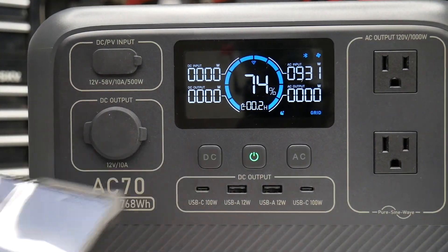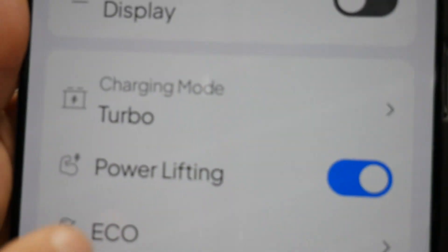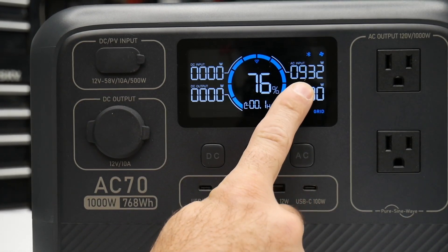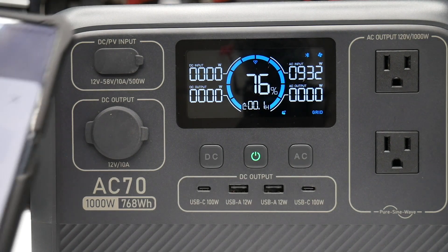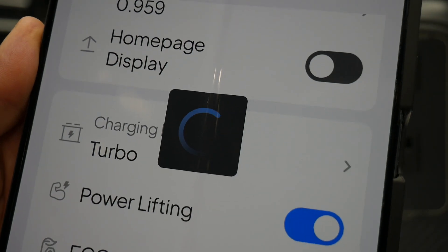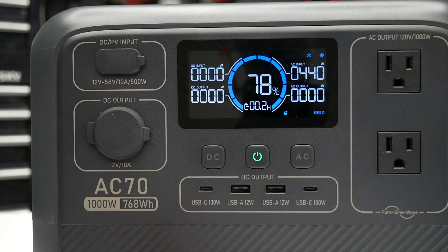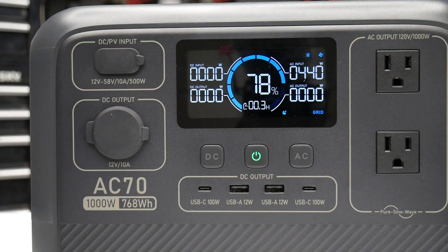I just plugged it in — in turbo charging mode the AC input is 932 watts. If I go in and change it to standard mode, we're right around 440 watts, so you can see it drop the wattage significantly.